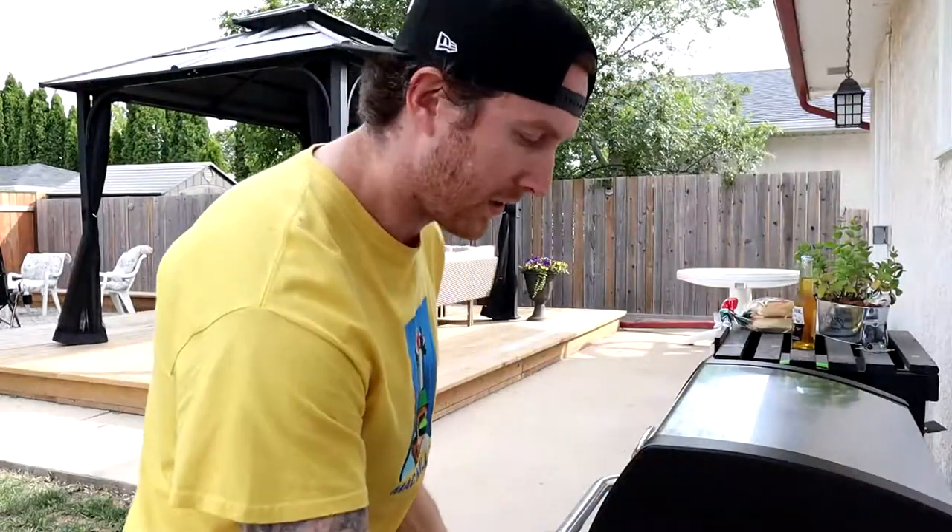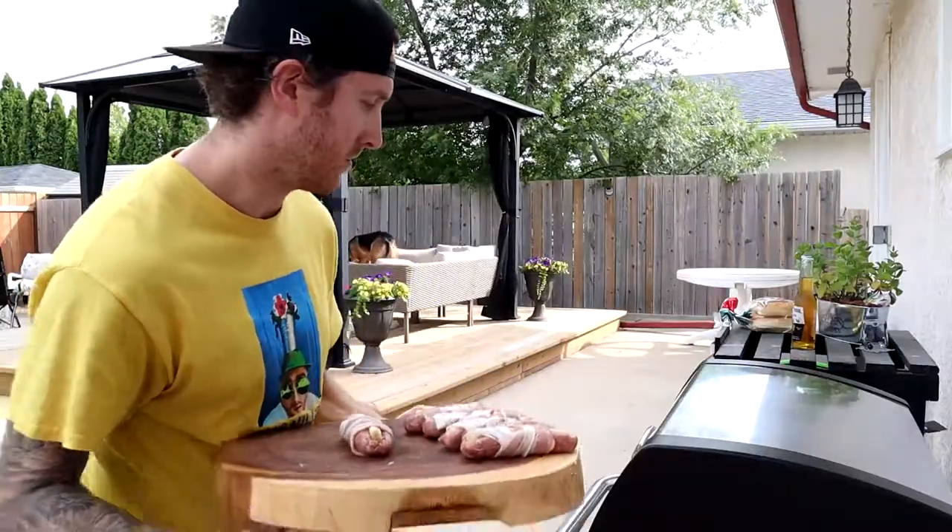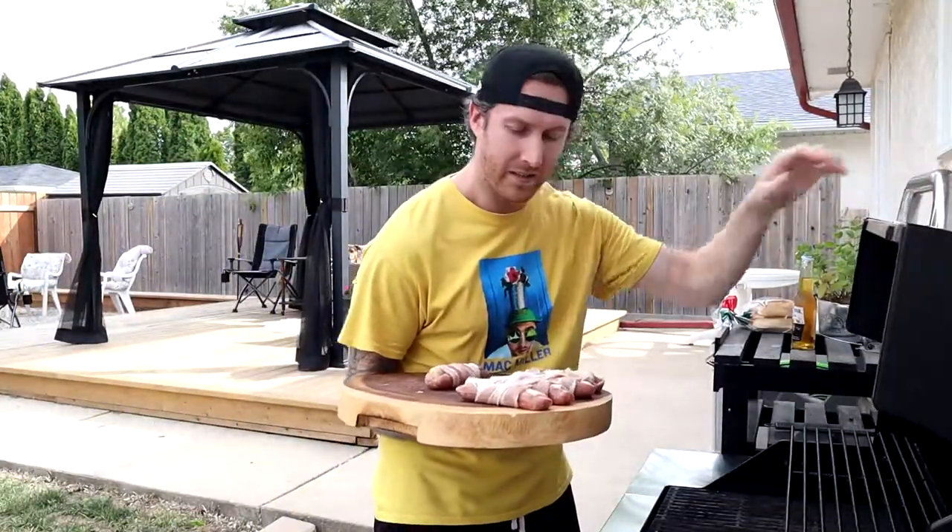Okay so now we got them out here. Let's throw them on the grill. We got it preheated to 350.